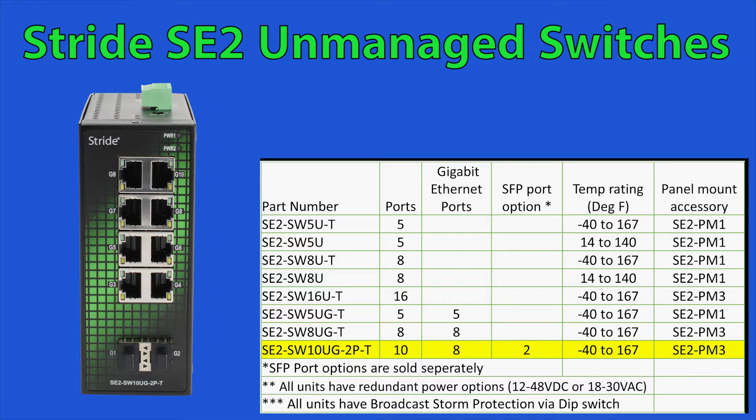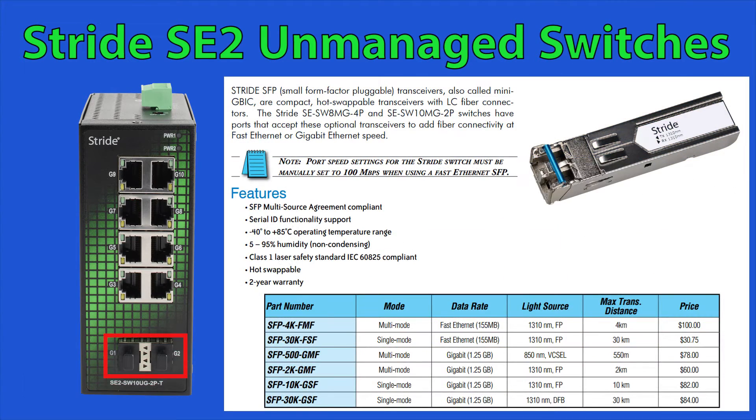This 10 port switch not only offers 8 gigabit ports but it also has 2 SFP port options. SFP is a pluggable module that allows for connecting fiber to your Ethernet switch.